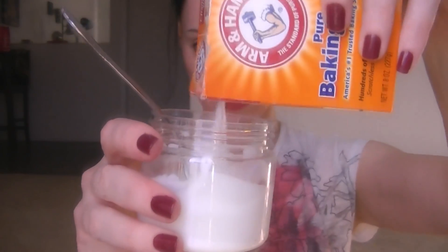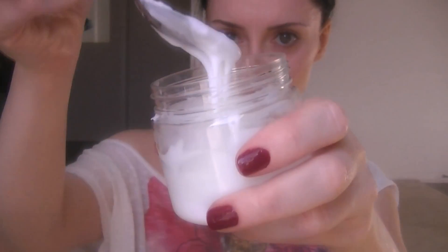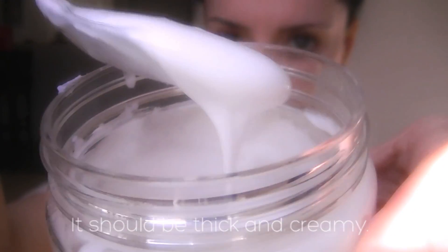Stir it up and be sure to check the consistency. If it's too thin, add a little more. It should be thick and creamy.